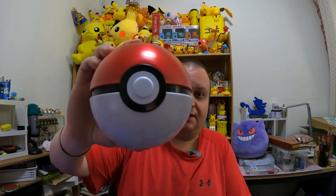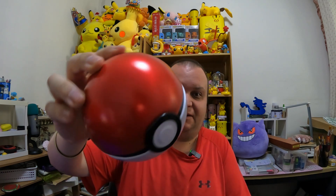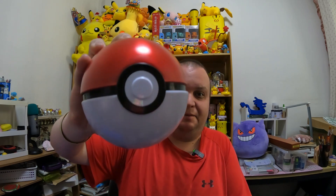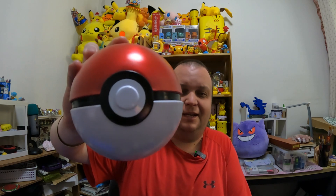Hello and welcome back to another Mr. Pisto Gaming video! When my family was out and about the other day, we stumbled upon this metal Pokeball. We're gonna open it up today on video. I know what's inside it, but maybe take a guess — pause the video for a second and think about what you think is inside this.